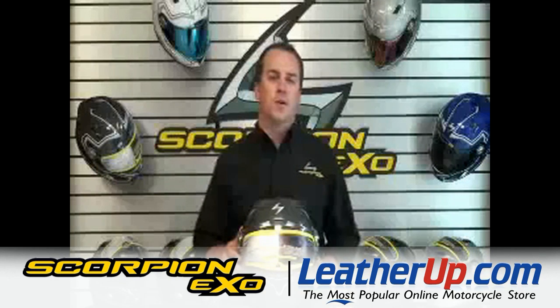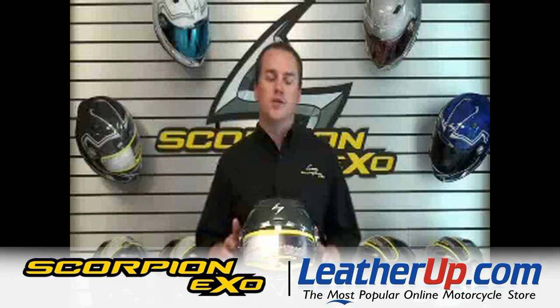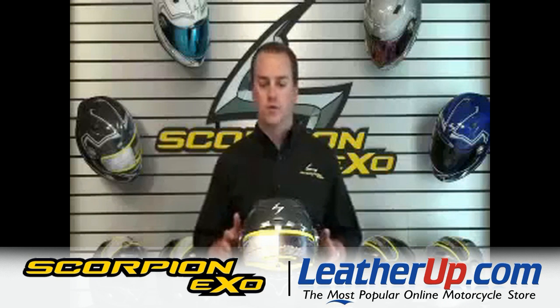Hello, my name is John from Scorpion Sports, and I'm here to tell you about the Speed Shift Quick Change Shield System. It's basically a tool-free shield removal system.